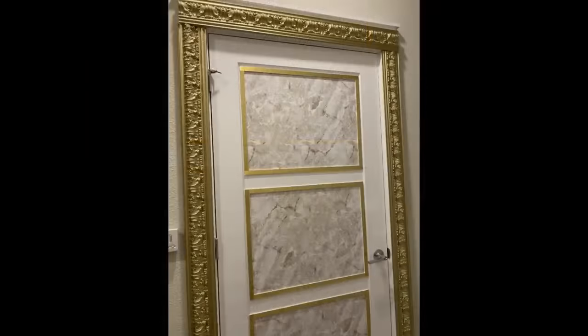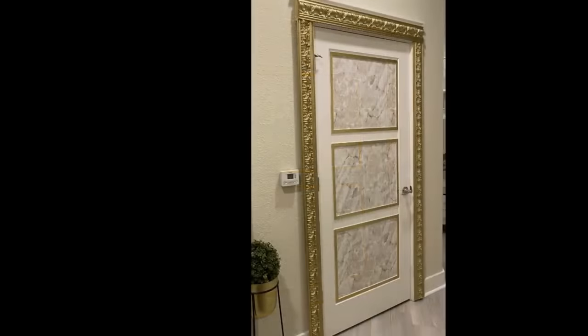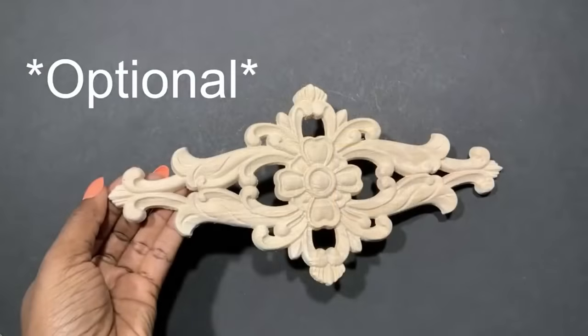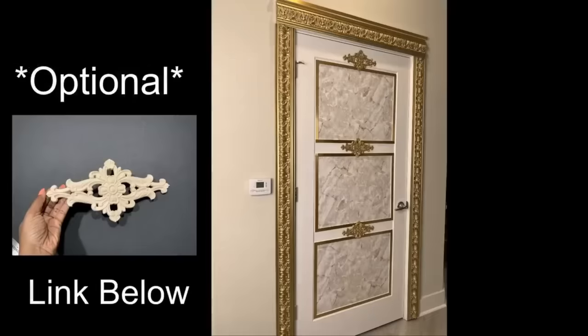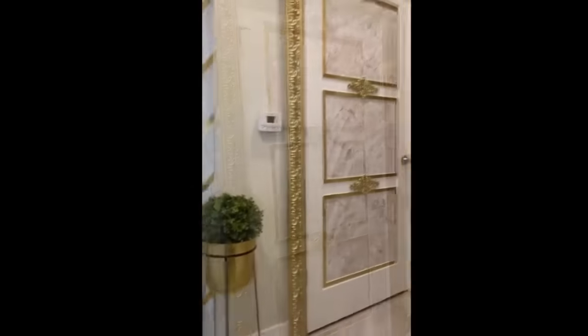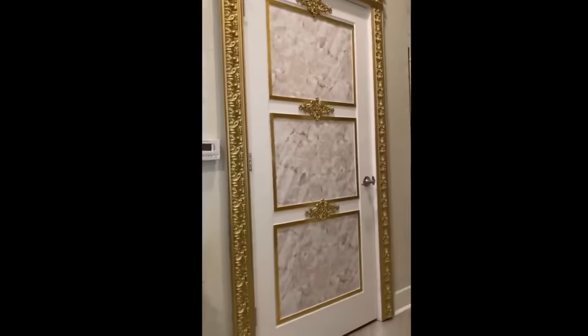This is what it looks like and I love it. I actually went ahead to add something again — this is totally optional, but I wanted to see what it was going to look like. So I got these onlays and spray-painted them gold and attached them to the doors. I'm just going to leave that there and see how I feel about it later.